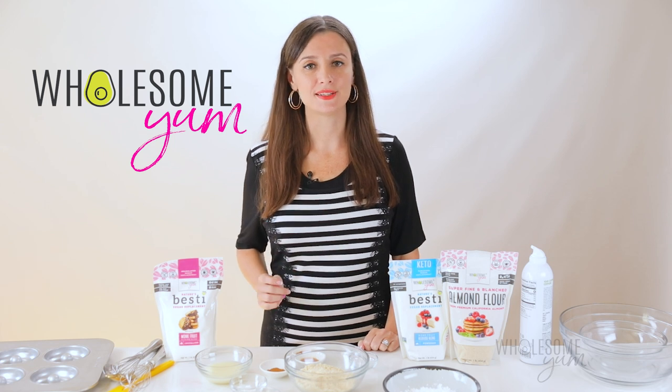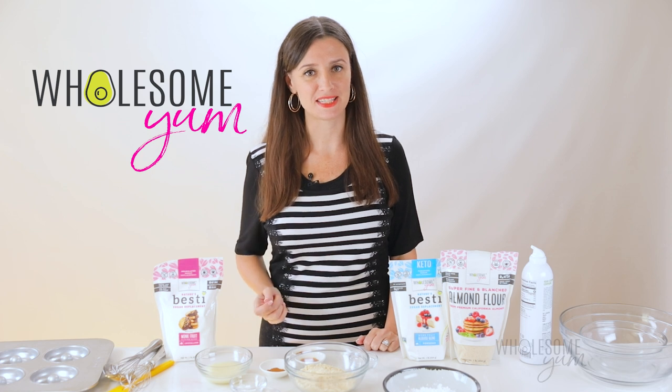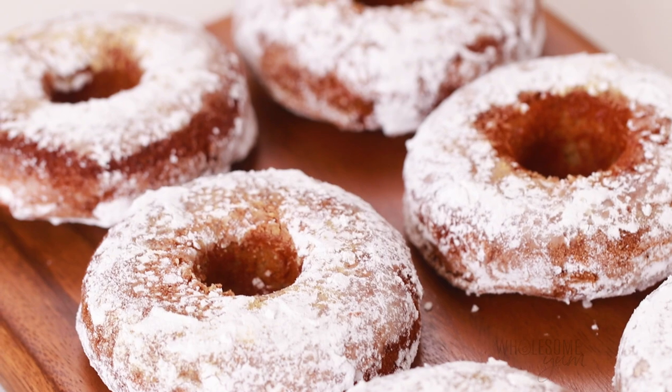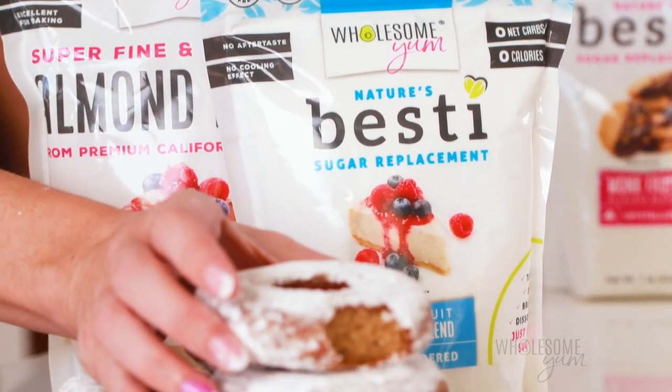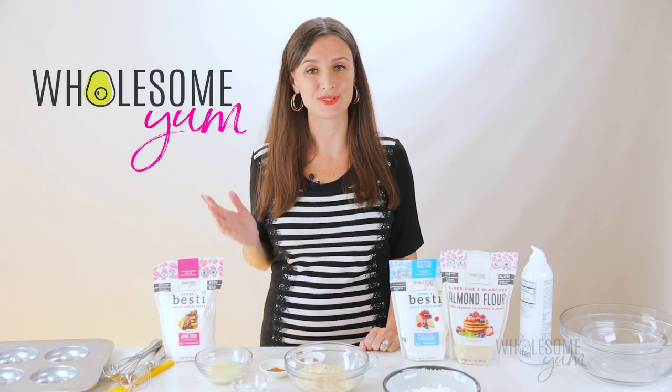When I first started trying to eat healthier years ago, sometimes the strangest situations would make me feel like I was missing out. One of those was donuts at the office. So I created this sugar-free keto donuts recipe with almond flour, and if you're tired of missing out too, now you don't have to.